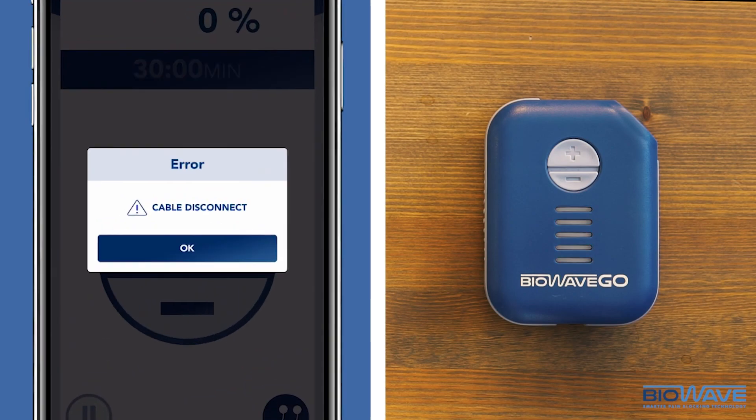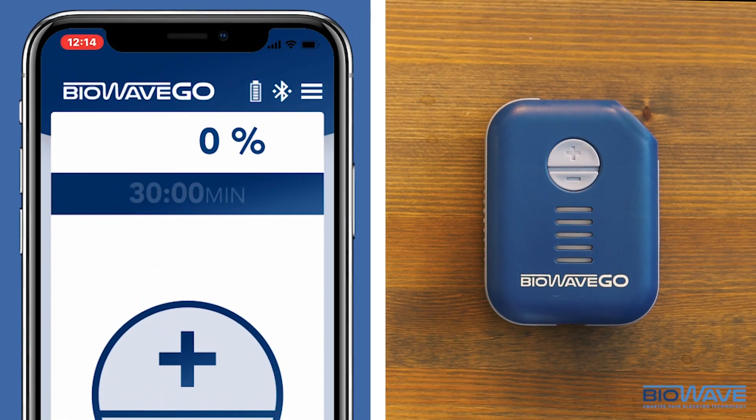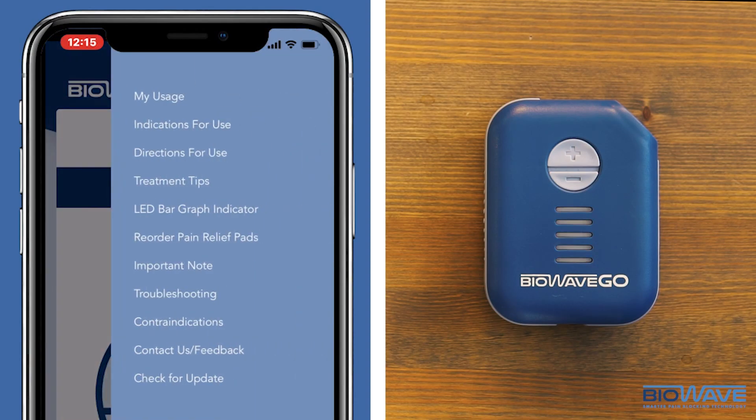The app is searching for the device. Just click OK and go to the menu bar in the top right corner. At the bottom of the menu, click Check for Update.